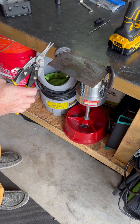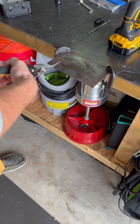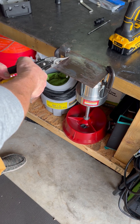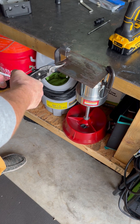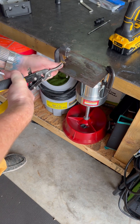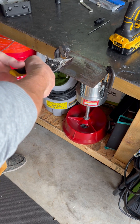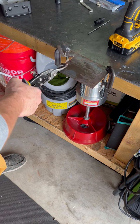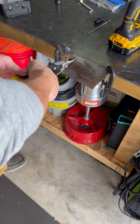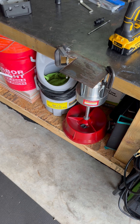I'll take the snips first and give it a couple of cuts. Not too bad. A little snag there at the end. Hard maybe to get it straight if this is off in the back. Let's try to get it real straight here. I think it might be hard to get it straight.